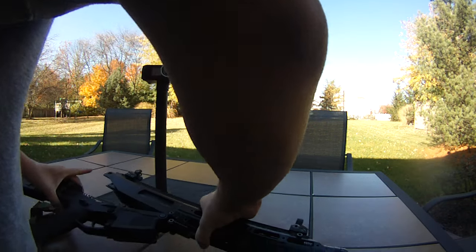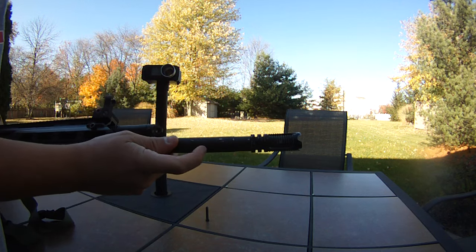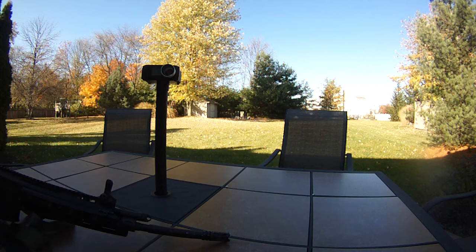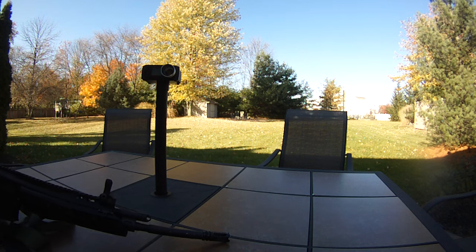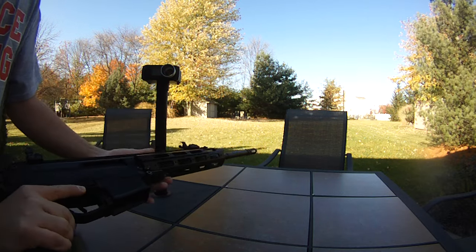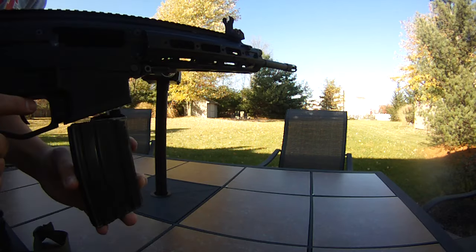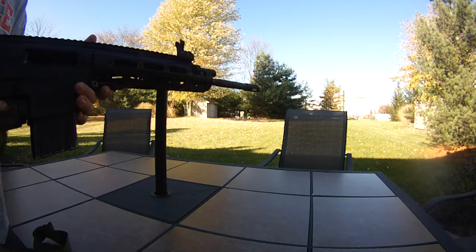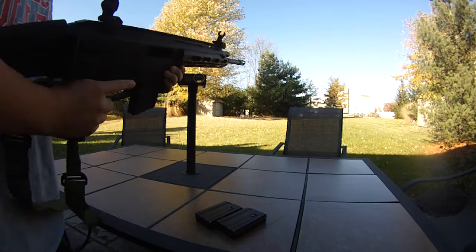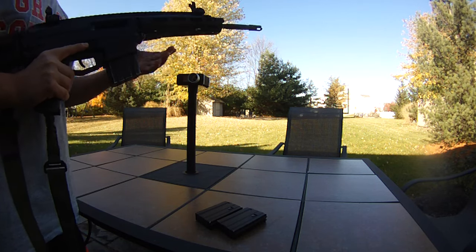The hop-up, barrel, and bucking are stock. It is the standard M4 inner barrel, though — it doesn't go all the way to the tip. The original was actually a lemon and wasn't functioning properly, so I swapped it out. These guns used to retail for $380 and now they're about $320. I got mine for $220 from a guy who got it in a mystery box grand prize. It made up for it since I had to spend about $25 on a new hop-up barrel and bucking.